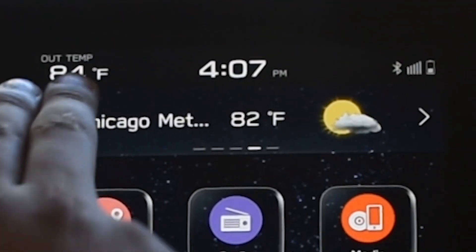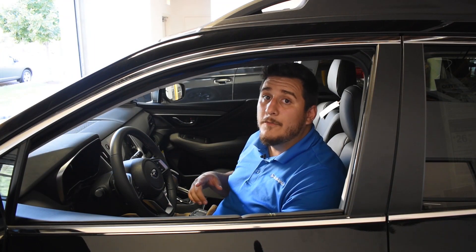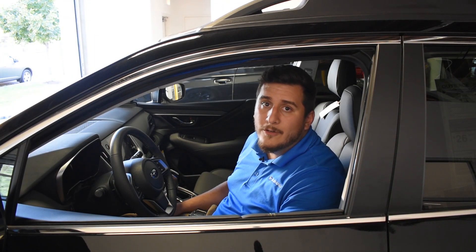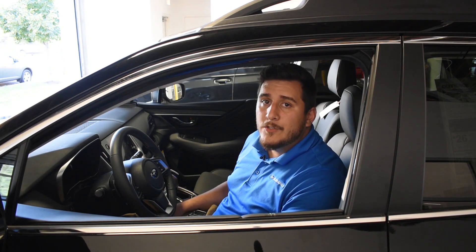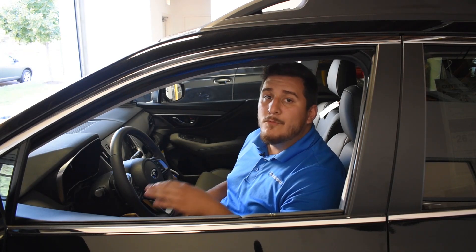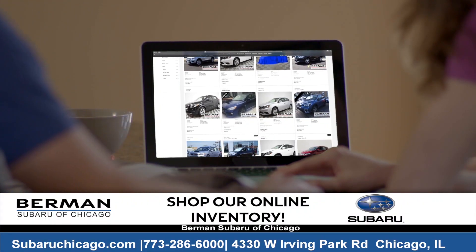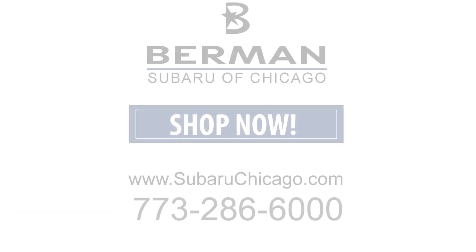Once again guys, my name is Jonathan Arias, the Delivery Specialist over at Berman Subaru Chicago, and this was the 2020 Subaru Outback Onyx Edition XT. Set up a test drive today, and remember, with Berman Express you can save time and buy online by completing the entire purchase process from the comfort of your own home.